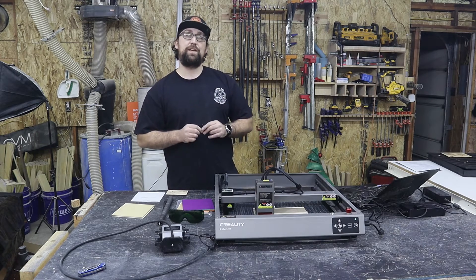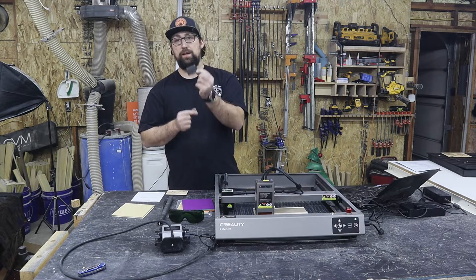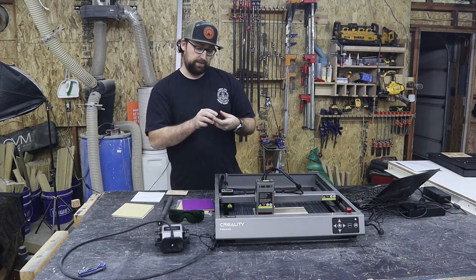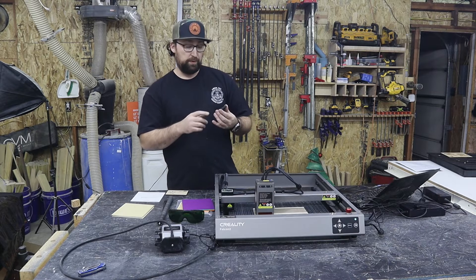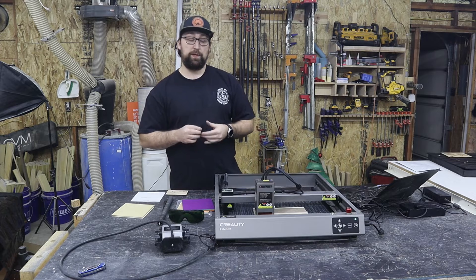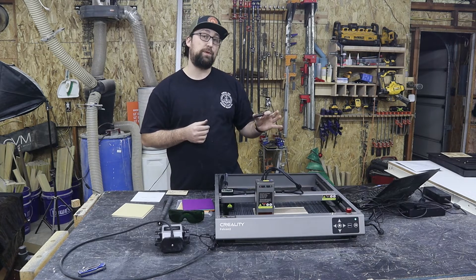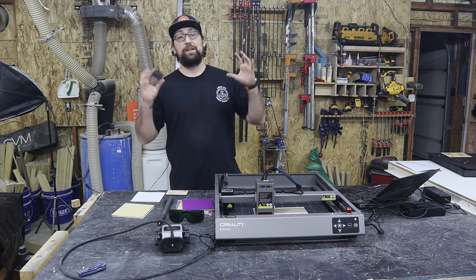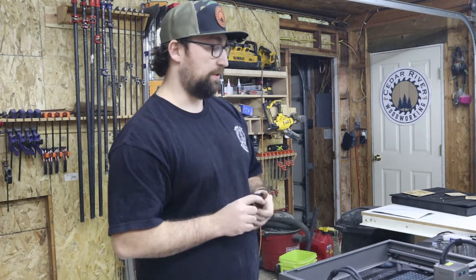Before we get into cutting anything, I can go ahead and set the height of the head with this gauge block here. It's labeled out nice and neat where it says you can engrave or cut from one millimeter to three millimeters, all the way down to cutting thicknesses over six millimeters. Keep in mind, this can cut up to 20 millimeters of wood and 30 millimeters of black acrylic. It is a very powerful machine, so making sure you have the right settings is ideal.